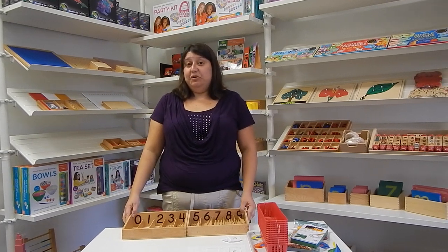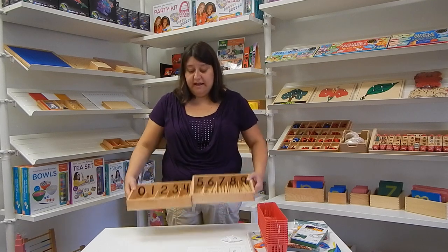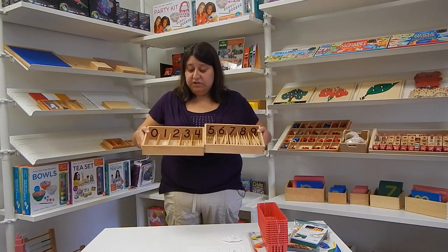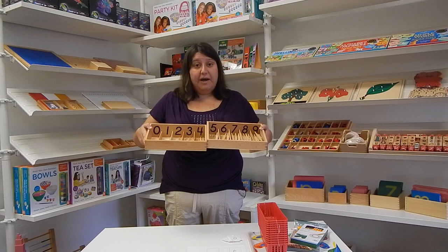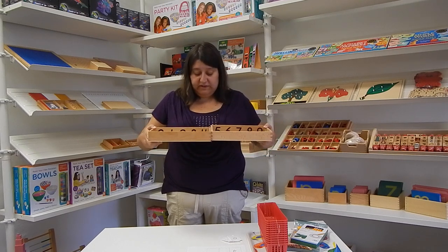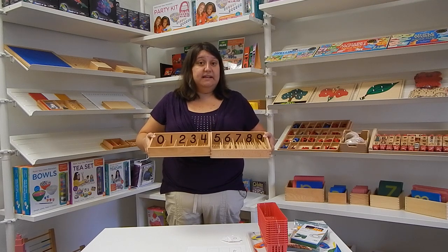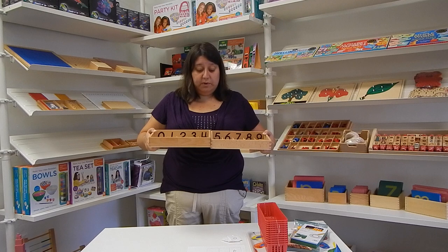Today on The Learning Landing, I'm going to be showing you a DIY Montessori solution to making your own spindle box. This is a Montessori spindle box. As you can see, it goes from zero to nine. Zero is very important — you'll notice that that compartment is empty. It has the font the same way that your child will see it in their classroom or in other Montessori works.